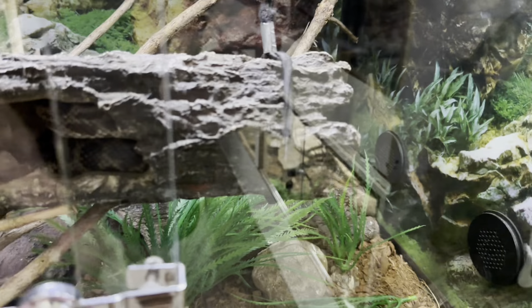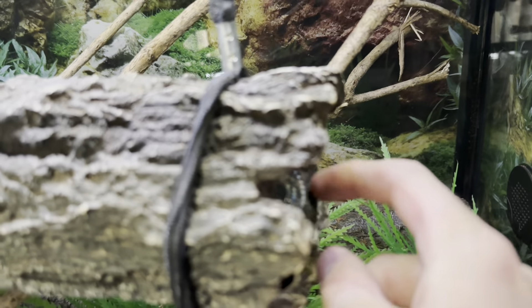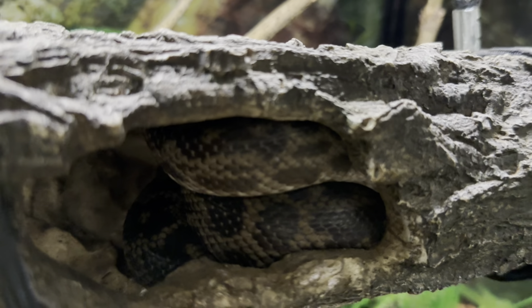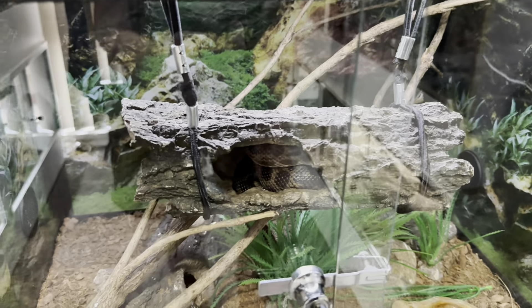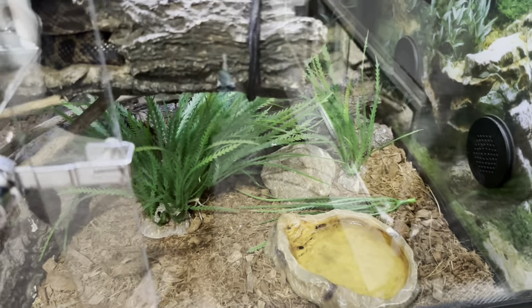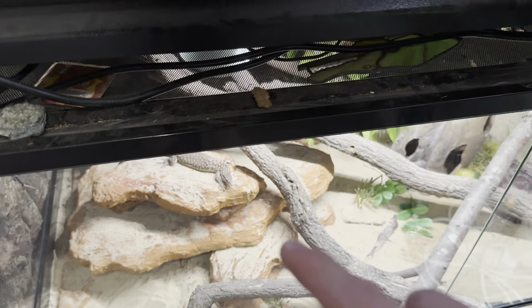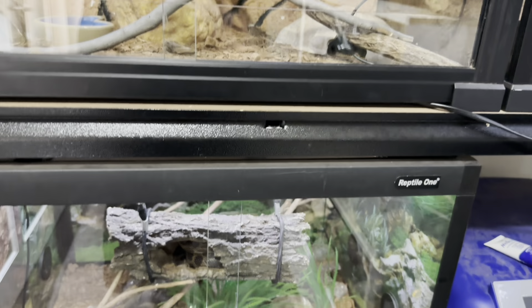Above Rosie in a 60cm enclosure we've got Caesar — probably the grumpiest snake in this household. He's a spotted python, the same species as Superstar and Graham, but I won't be breeding him. He doesn't really want to come out today. In his enclosure there's a heat pad, three hides, coconut fiber substrate, a water bowl, rocks, fake plants, backing, and a light strip. There's also an LED light for Rosie down below.